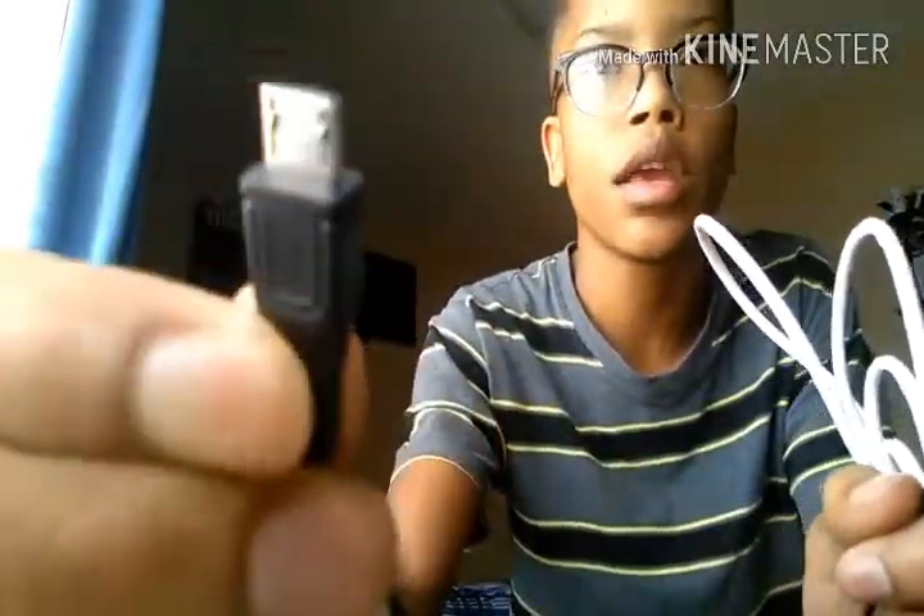Let's get right into the box. First thing you get is the headphones — we'll get into those in a couple of minutes. That's pretty much all you get in the box. They also give you an instruction manual and a little charging cable for the headphones — it comes with a micro USB.